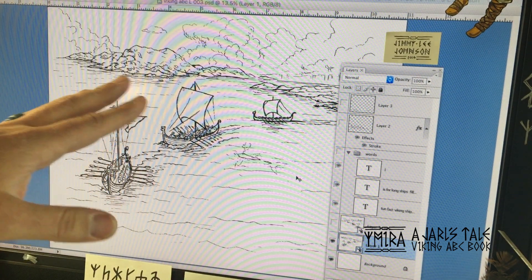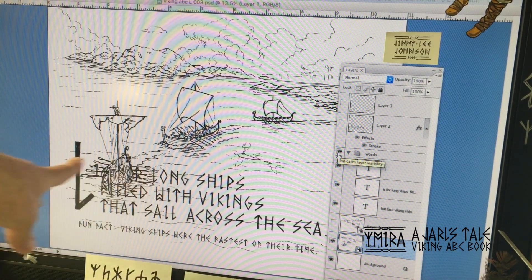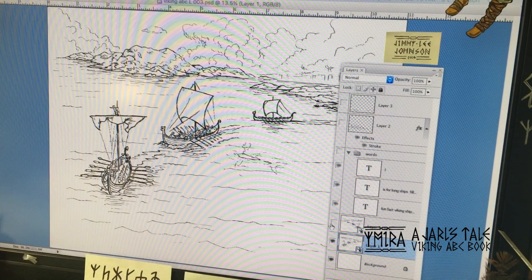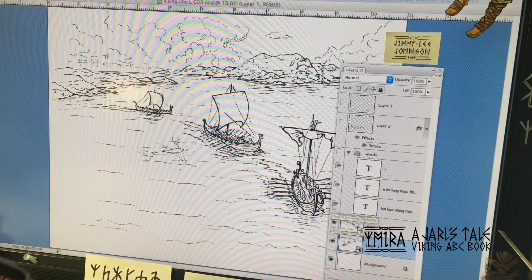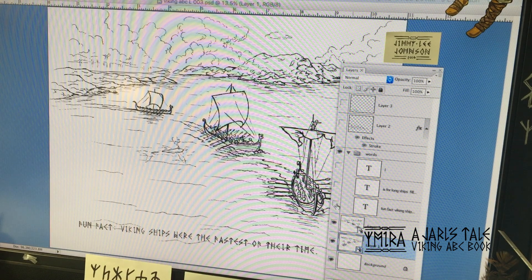From here I needed to add the words in, but the words were kind of overlapping the drawing. So I flipped the drawing and then typed in the letters.